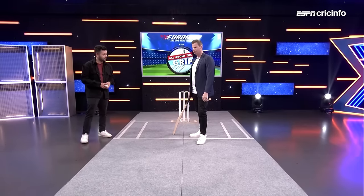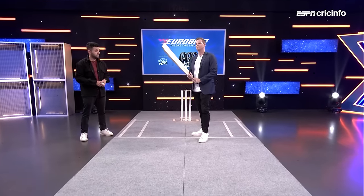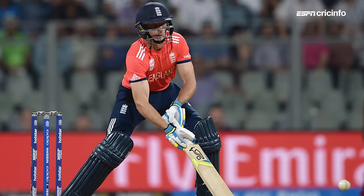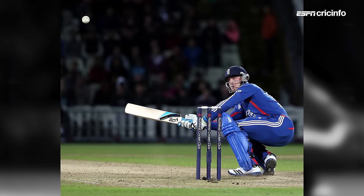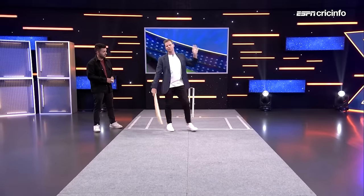There are some really good exponents of it around the world. I think Jos Butler's probably one of the best at it. The ability to play it off all different lengths is what makes him really good. He can hit a Yorker in that position, he can hit a good length ball, and even if it's short, you see him still be able to get up and help it on its way.